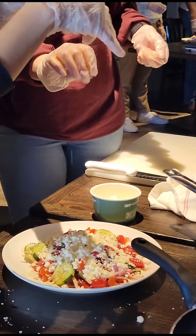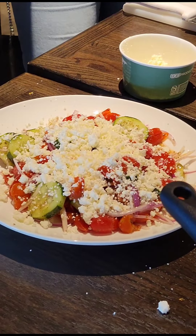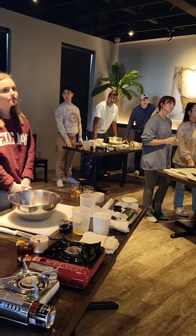Here we just finished up making the Greek salad, and the students were able to garnish the salad with the feta cheese. Then we moved on to the pita bread making.